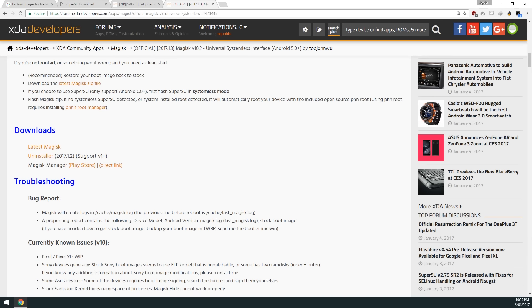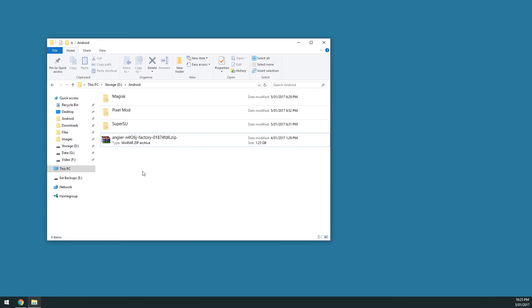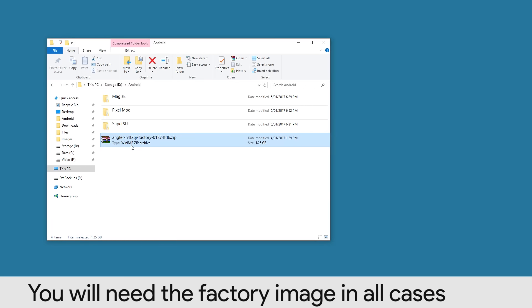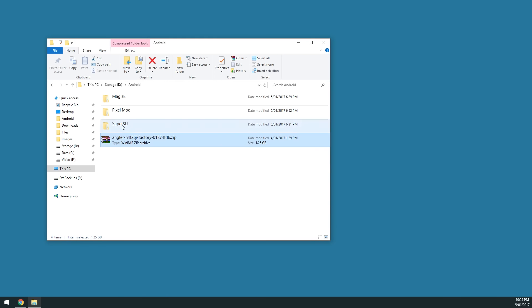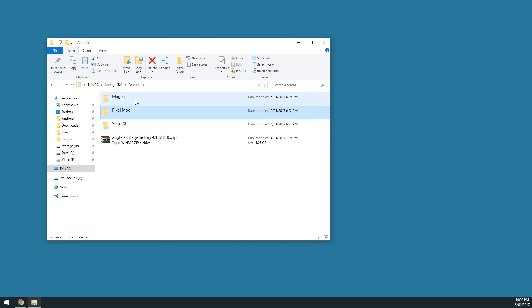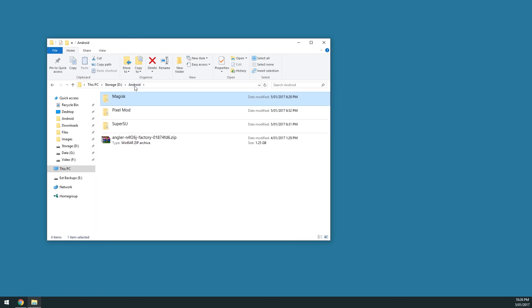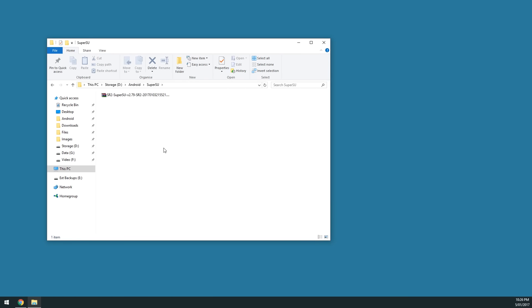This also includes a new updated Magisk Manager app available on the Google Play Store, so you can directly update that on your device. To summarize the downloads: the factory image is a must no matter what setup you have. SuperSU is for those rooted with SuperSU. Download the Pixel Mod if you have it and want to keep it. And Magisk only if you are using Magisk or plan on moving to it.